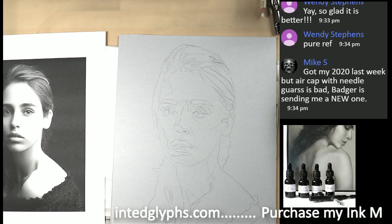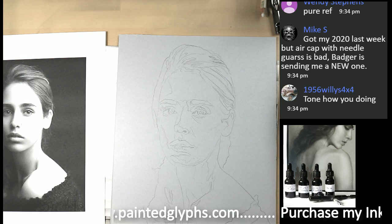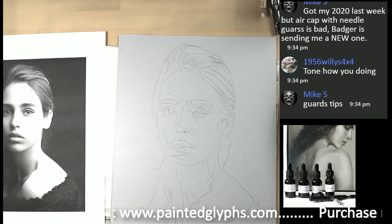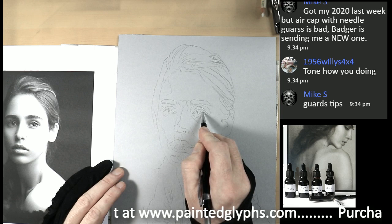Definitely look into PureRef. Mike got his 2020 last week but the air cap with the needle guard was bad — Badger is sending a new one. I'm glad they're taking care of you Mike, but so bummed out that it didn't come in perfect condition.